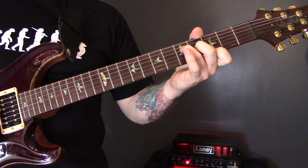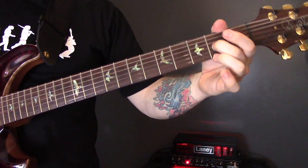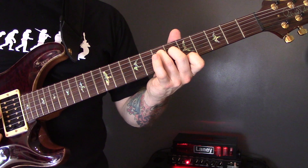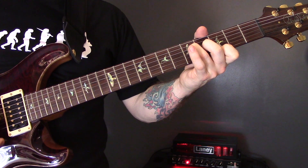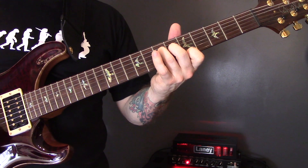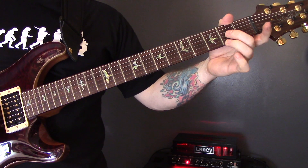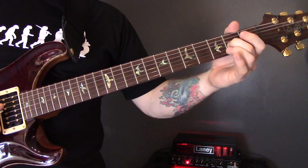And then G and E string. I'm going to slide back to the 2nd fret of the G. Then we're going to play 2 on the G and 2 on the high E string. We're not going to repeat that — just come back to this 2nd fret here of the G string.